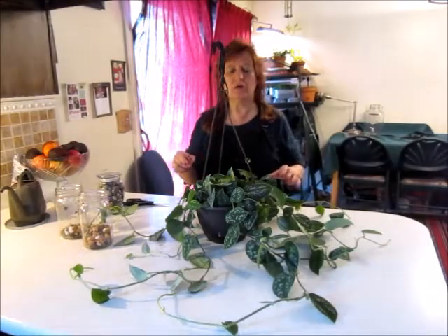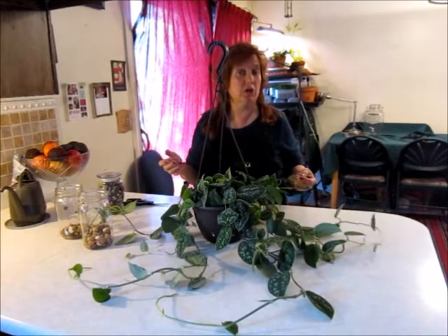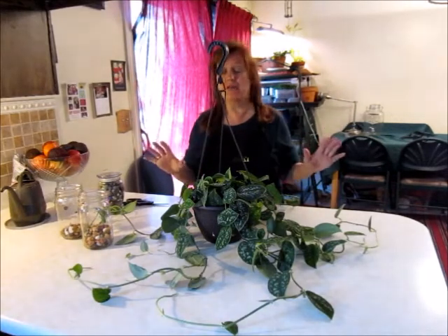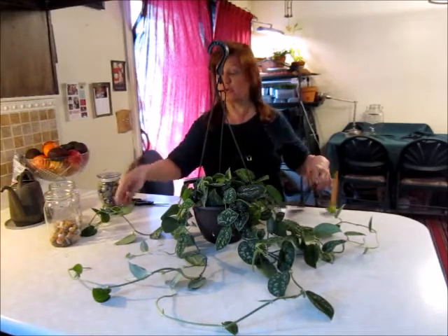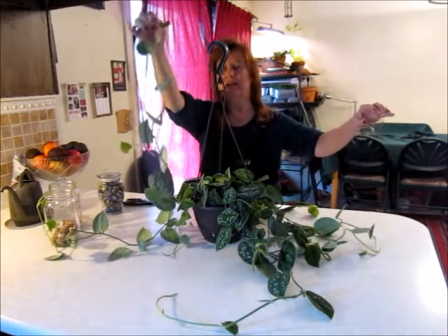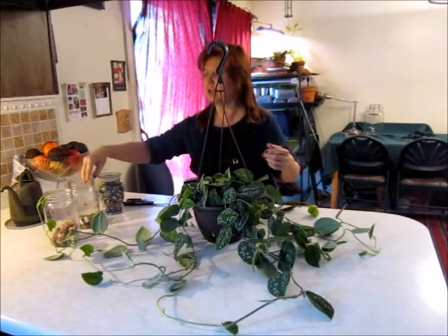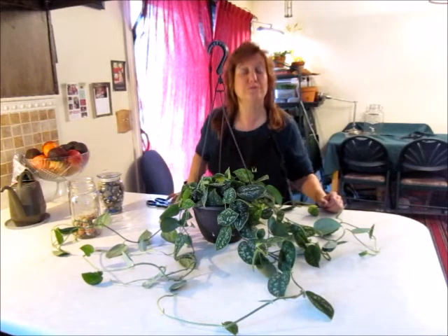Hello. I did a video not too long ago about the silver pothos that we're going to show you right here. I called the video the money plant — supposed to bring you good luck and fortune. Some people honestly believe that, and it has brought good fortune to some people, or at least they think so. We need to trim it though — look at all these trails. I'm going to follow up with trimming this, and then we're going to take the starts and put them in mason jars with water and see if we can start new money plants, and hopefully have more luck.